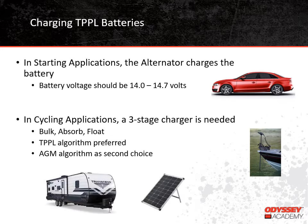We've discussed in some of our other trainings how Thin-Plate Pure Lead batteries are truly dual purpose by design. This means they perform well in both starting applications, such as automobiles, where high current is needed for a few seconds, and in deep cycle applications, such as electric trolling motors and recreational vehicles, where lower current is needed for a long period of time. How the battery is being used determines how it should be recharged. For example, if the battery is being used to start a vehicle, the vehicle's alternator will recharge the battery.